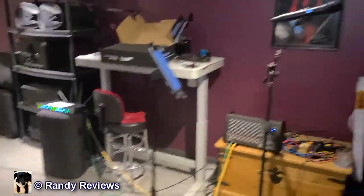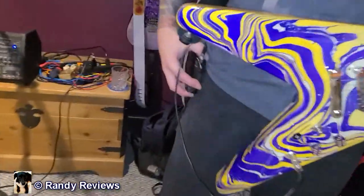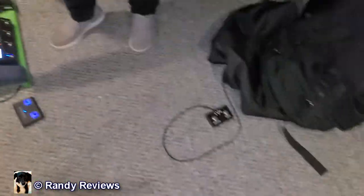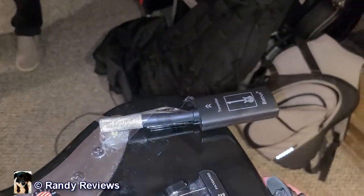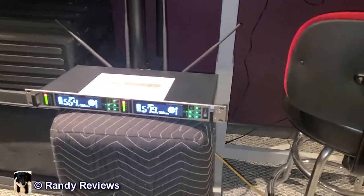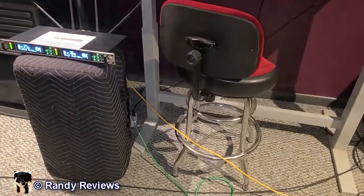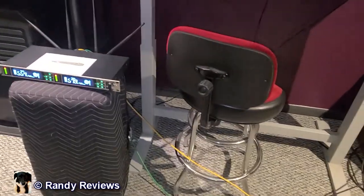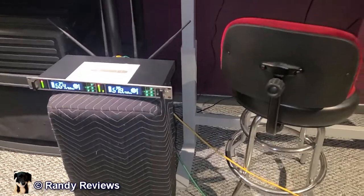We just had two and a half hours of practice. He's using a Line 6 and a Shure wireless; I'm using this cheap wireless, and we still have full battery on both after two and a half hours with no problems at all. So if you're looking for a wireless system for your basement, your karaoke, whatever — check this one out.